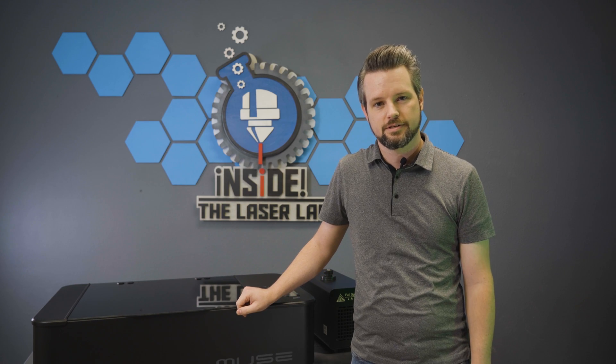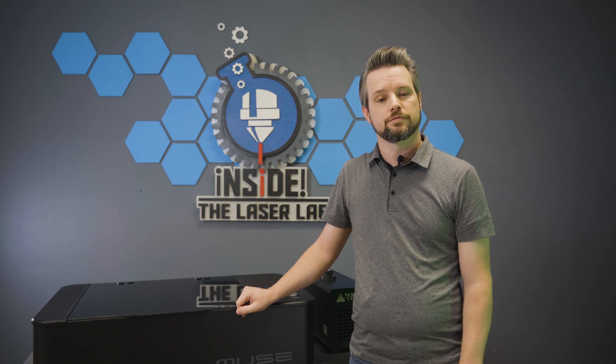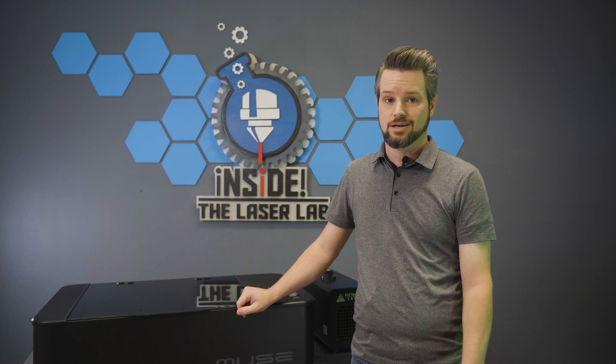Hey everyone, this is Travis at Full Spectrum Laser. I know you're probably really excited to get that brand new MUSE you just ordered, but there are a few safety precautions that you should take before we even begin. Before you even get the MUSE in the mail, there are a few things that you can do to get set up.